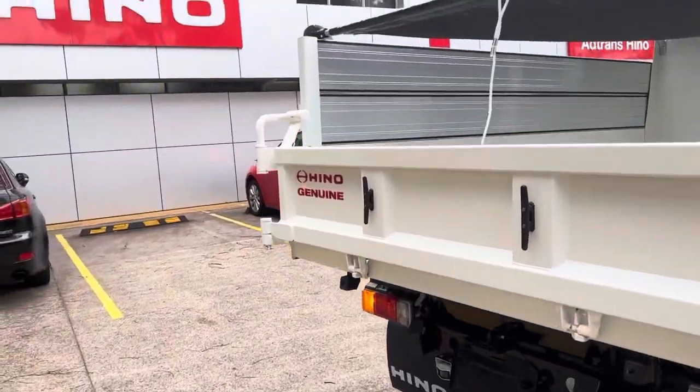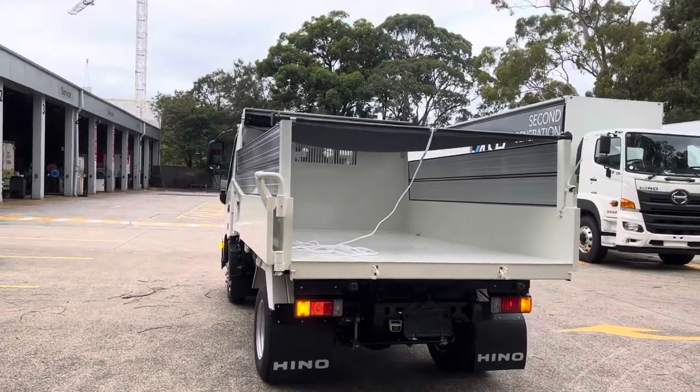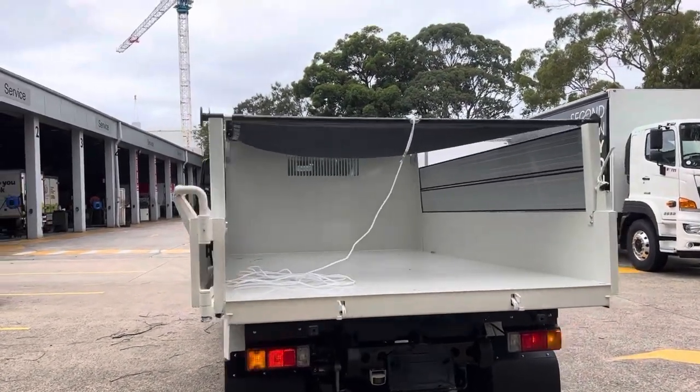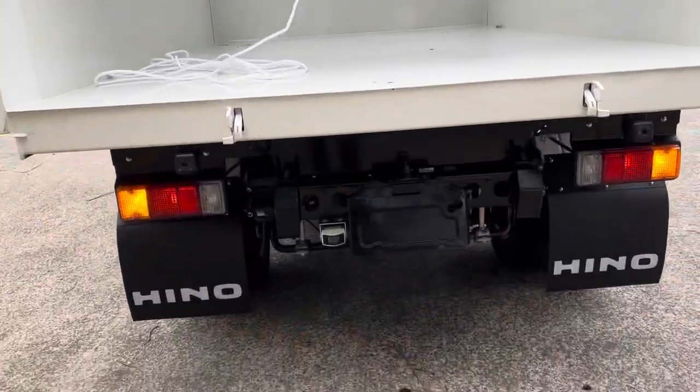This is an aftermarket accessory but very handy. I'll just tell you how it operates — you can swing the tailgate all the way across. We've got a locking handle. So let's say you've got some bulky material — rubbish removal, dirt, whatever — you tip the tipper and everything comes out clean, nothing gets stuck in the tailgate.